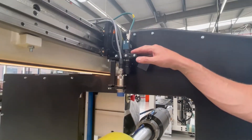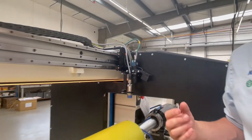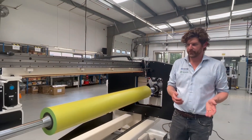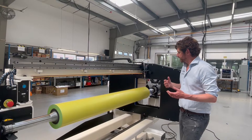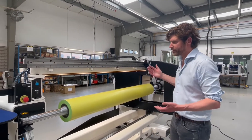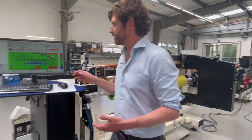It also has an optional camera to be able to mount, for example, EZ-REG stickers or to inspect things on the sleeve itself. So all in all, you have the sensor which is very accurate.